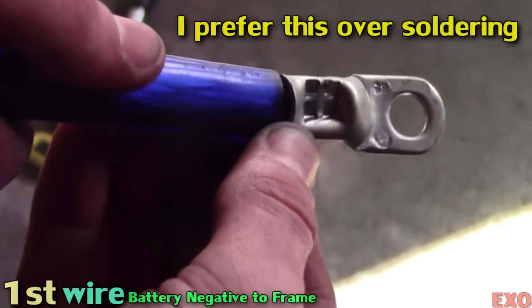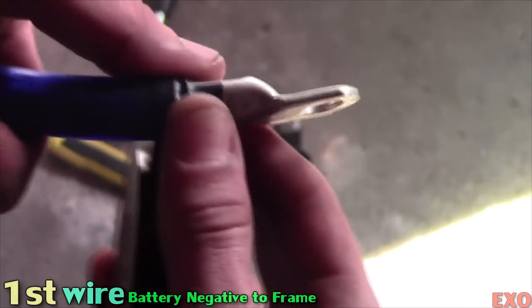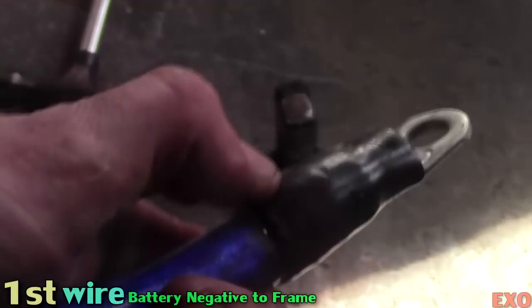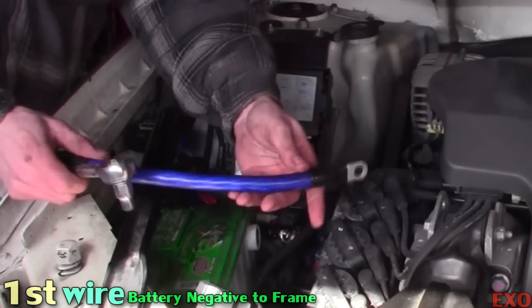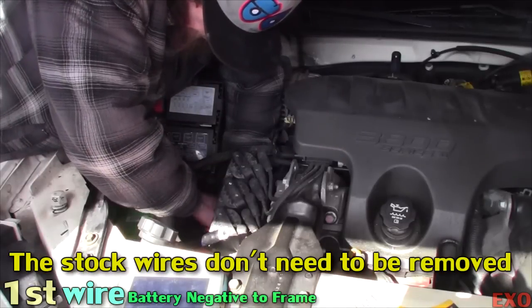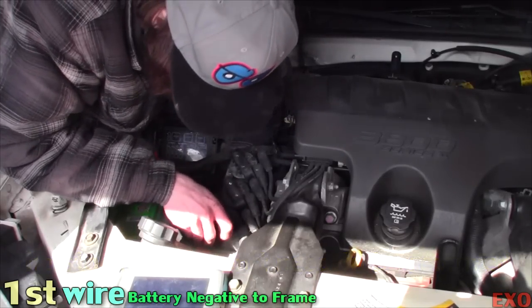There she is all nice and hammer crimped. You can tell that it's been pretty much impacted as much as it can go. I always put just a little bit of electrical tape on all my connections, even if I'm putting booties on them later. I still tape up my connections. Now that both sides of the wire have terminals, let's go ahead and install it. Just to make a note: I'm not removing the stock grounds, I'm just adding to them. So there's no removing of any parts.